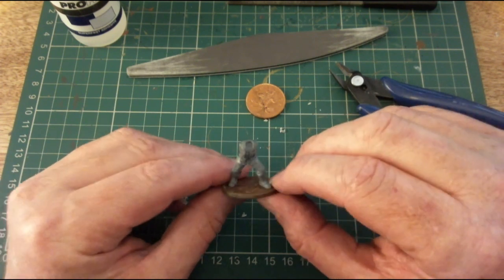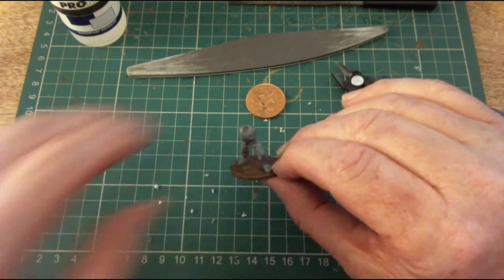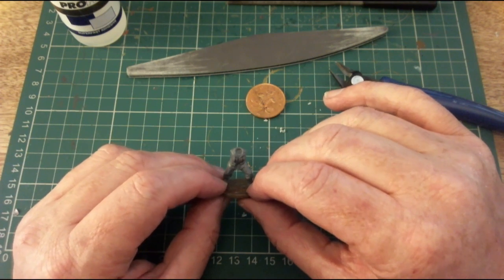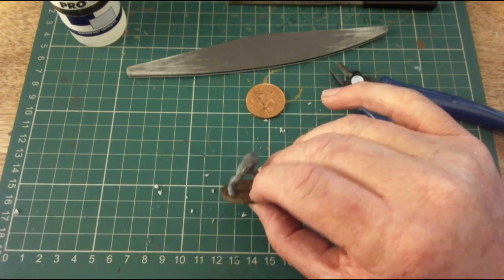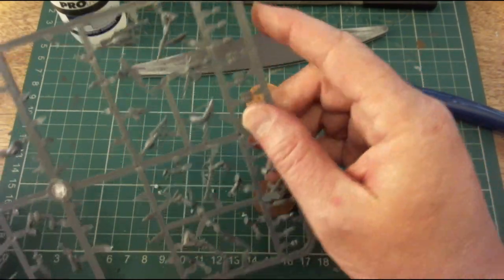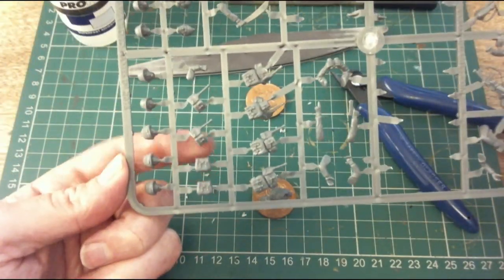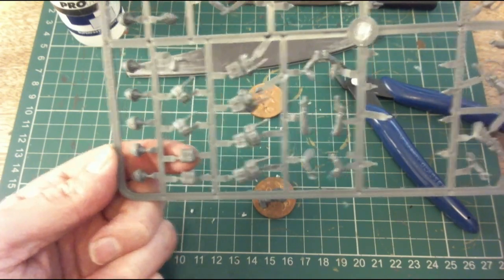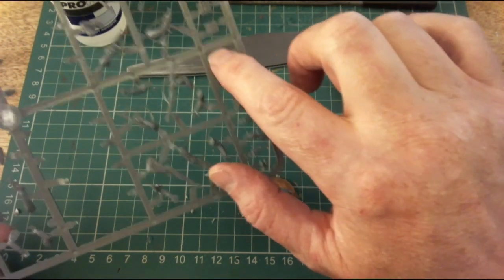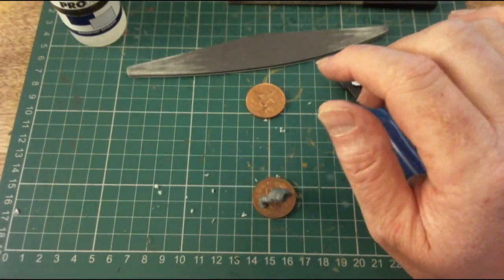This one is just going to be a standard rifleman — I've decided to give him an M1 carbine. I'm going to fit the M1 carbine arm already fitted, give him a backpack — probably carrying explosives — and add some grenades and a fighting knife.